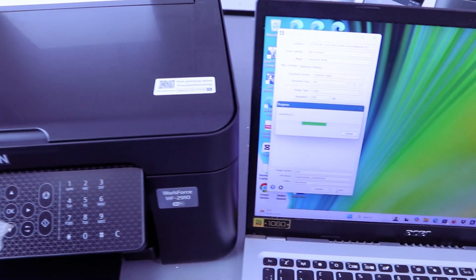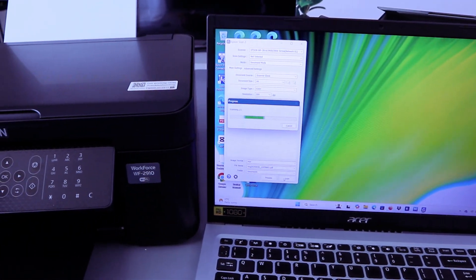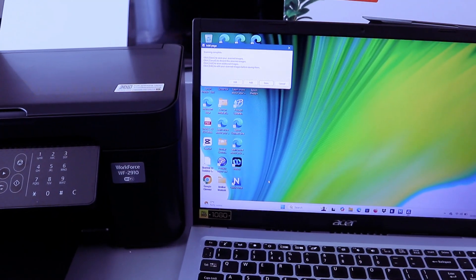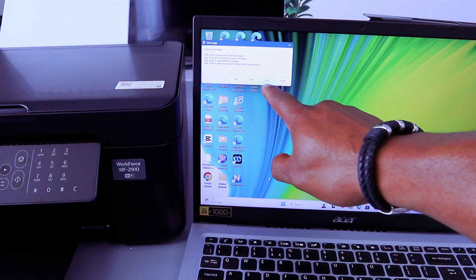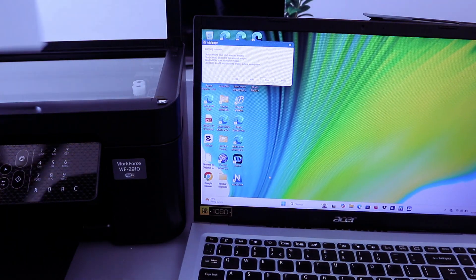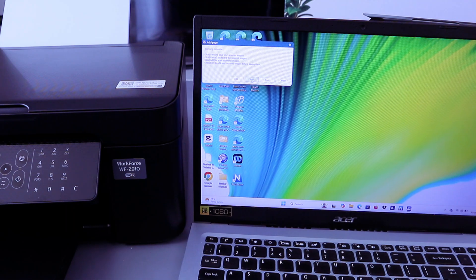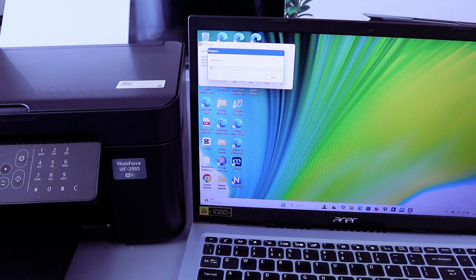The document is now scanning using the Epson Scan tool. If you want to exit, select Exit. If you want to add another document, open up the glass scanner, place the second document, close it, then select Add — it will scan the second page. I prefer this method instead of Scan to Computer. You can scan using Epson Scan once you download the scan utility.